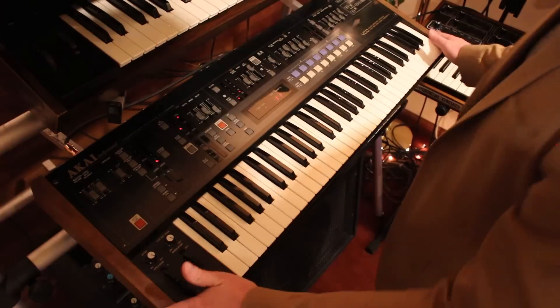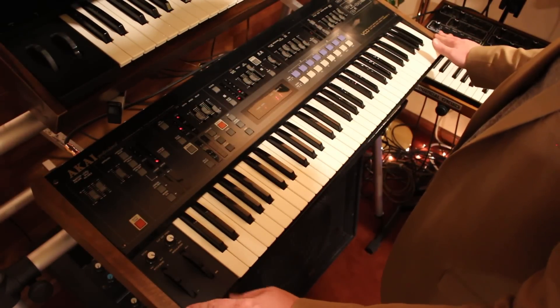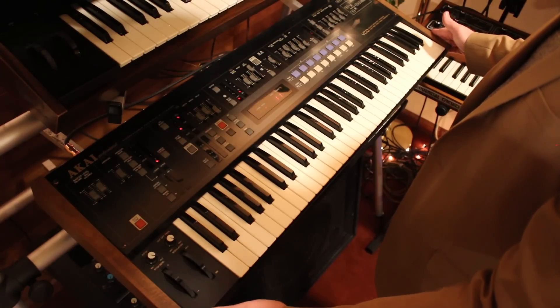Hey, welcome to SynthParty. My name is Eric and the Akai AX60 is what I want to show you today. Here's the AX60 up close. I got some custom wood panels made and put it on there because wood on synthesizers is always a good idea.